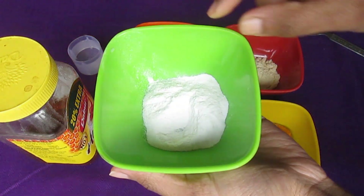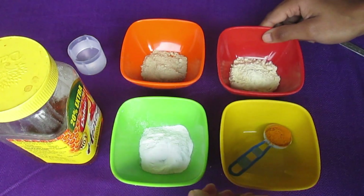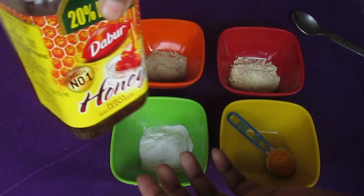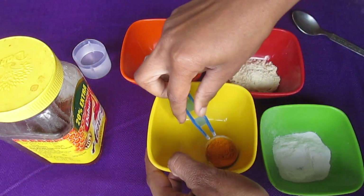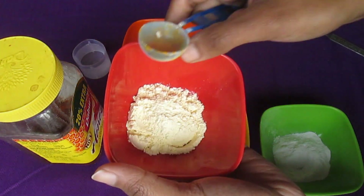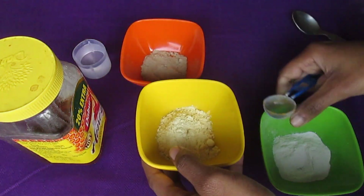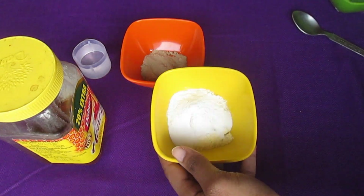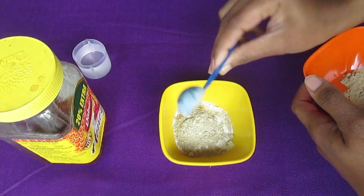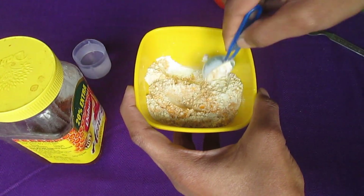For this body mask we will need: chawal (rice flour), multani powder, besan, turmeric powder, water, and honey. You will need 3 tbsp rice flour which we call chawal, and 1 tbsp multani powder — this is totally optional, you can add or skip it, it depends on you.